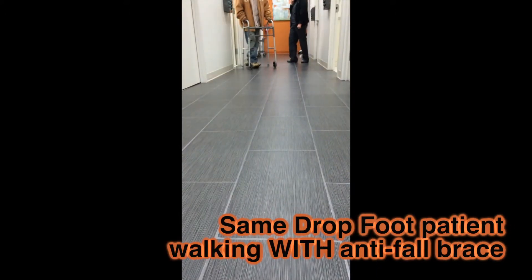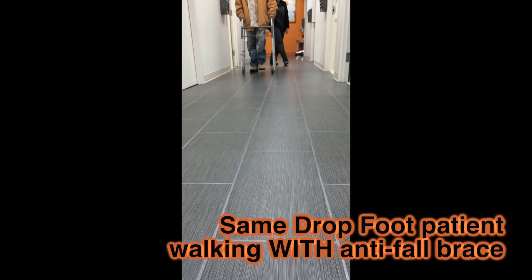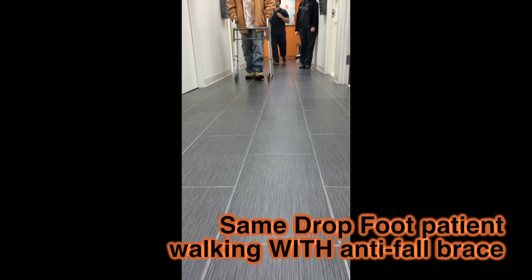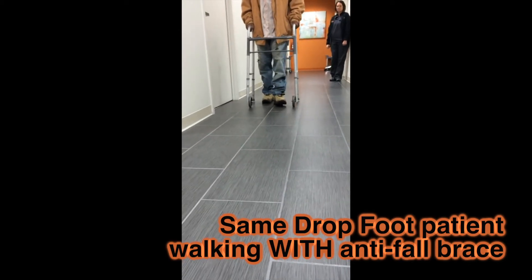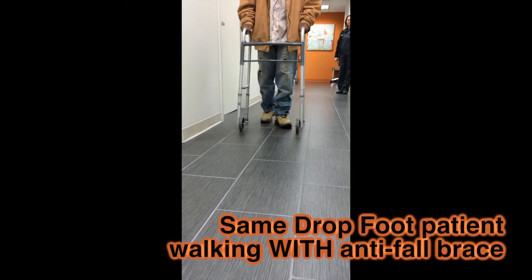Here comes the same young man, and now he's got his anti-fall braces on. You can see that he's walking so much better. How do you feel? I'm all right. You feel better? Yeah, my feet are... Do you feel more stable now when you're walking? Yeah.